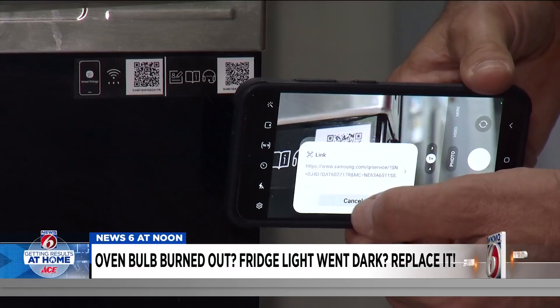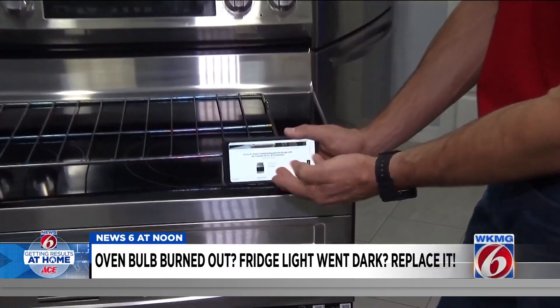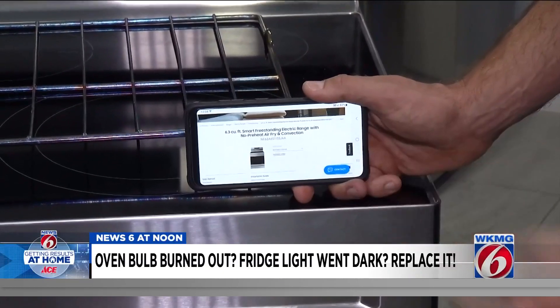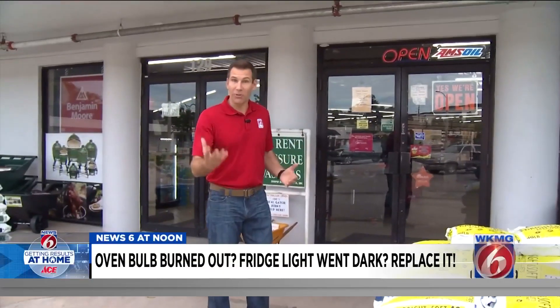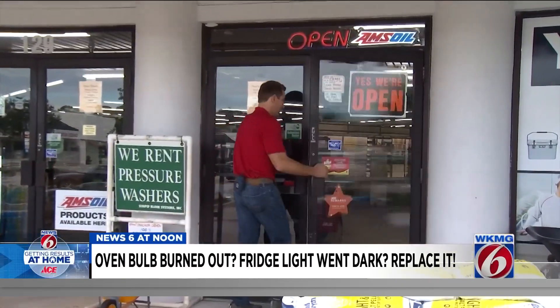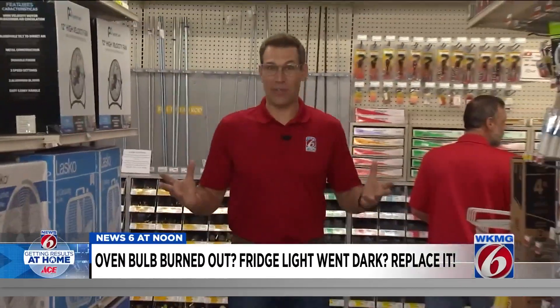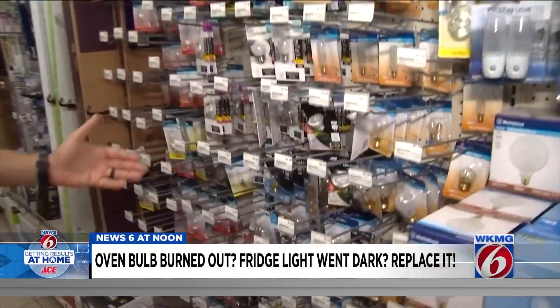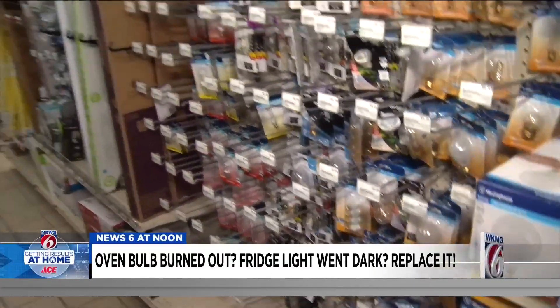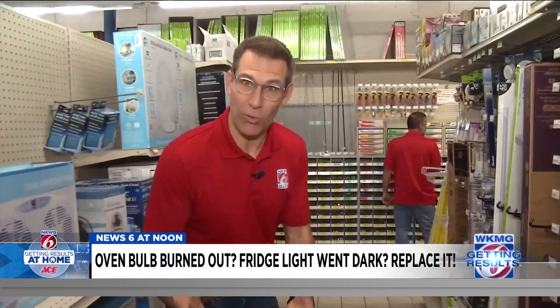Once you have the model number, you can look up the instruction manual, or you can just Google the type of bulb that'll fit. But the other option — the one I like better because you can't go wrong — is to take your old bulb and bring it to the store. There are lots of different bulbs here at Ace in Oviedo: LED, incandescent, halogen. That's why it really helps if you can bring your old bulb.